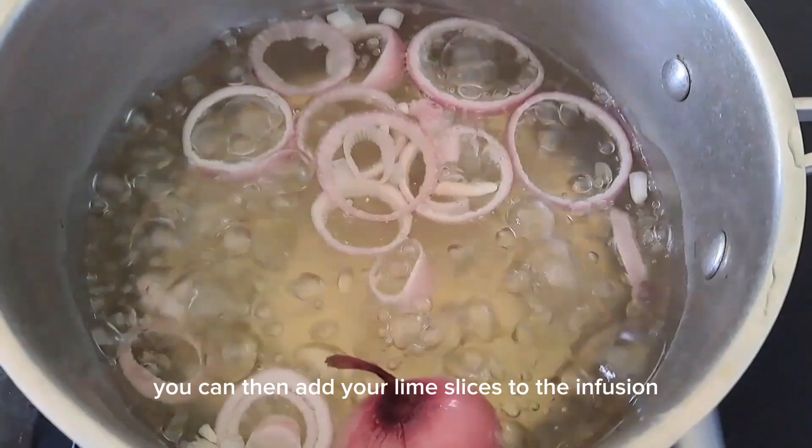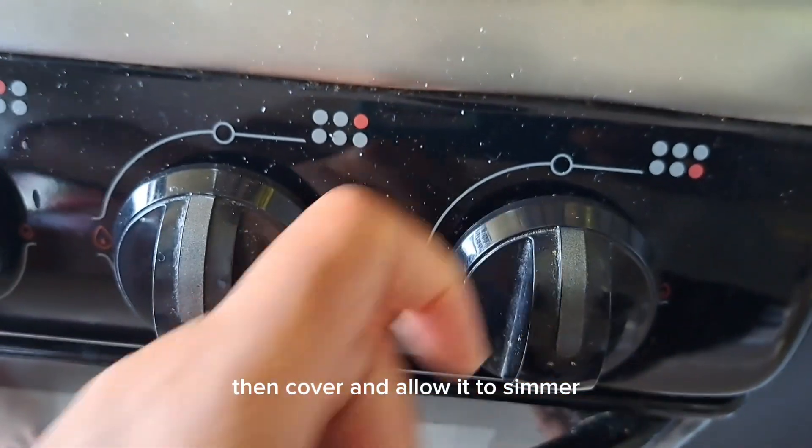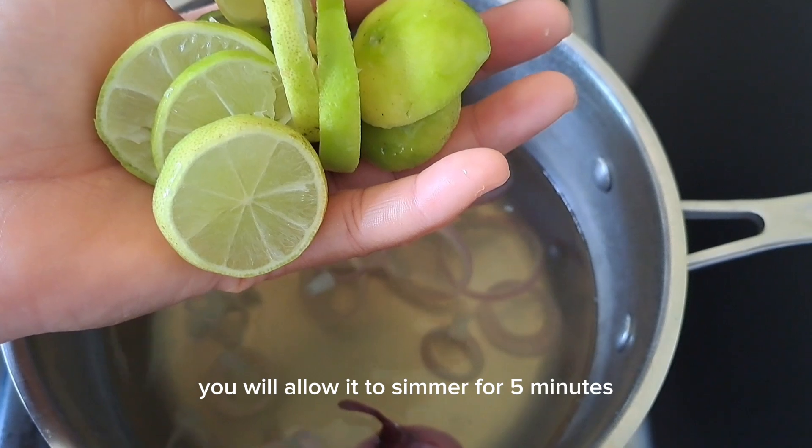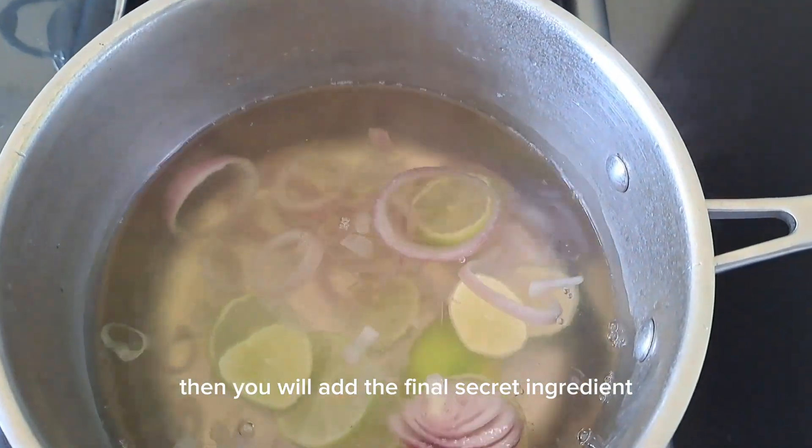After doing this, you can then add your lime slices to the infusion, then cover and allow it to simmer for five minutes. You will then add the final secret ingredient.